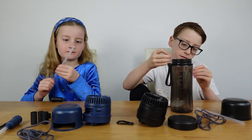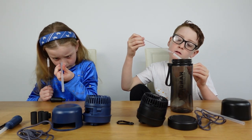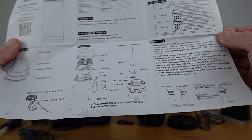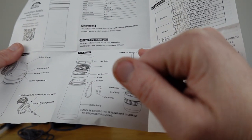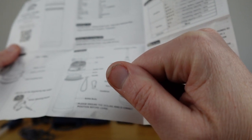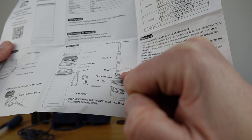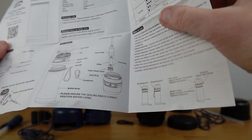Let's have a look at the instructions to work out how to assemble it. It shows us how to put it all together - we need the filter body, the filter, the seal ring, and the head cover.